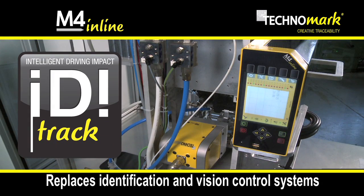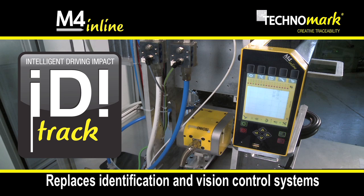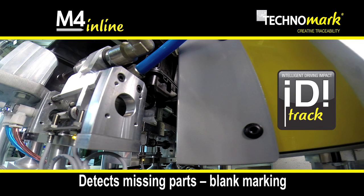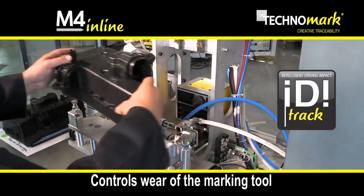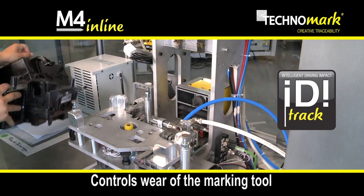The intelligent technology IDI Track replaces identification and vision control systems. IDI Track ensures the same marking quality on every part through the detection of missing parts, blank markings, and control of the marking tool wear.